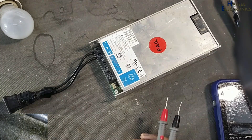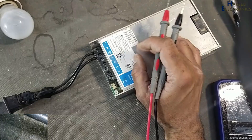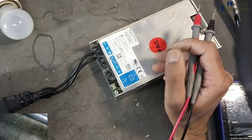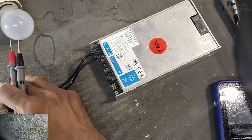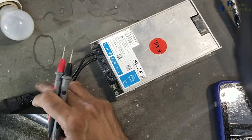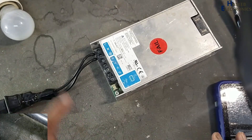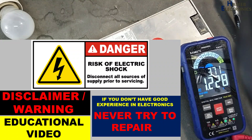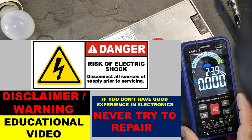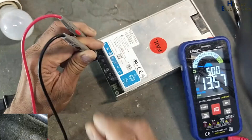Assalamu alaykum wa rahmatullahi wa barakatuhu, friends, welcome back to my channel. Delta Electronics 24-volt power supply is not turning on. If I connect power using a series lamp, it is not turning on — no indication on the lamp. If you don't have good experience in electronics, never try to repair, because we are dealing with live voltage. Always take care for safety.